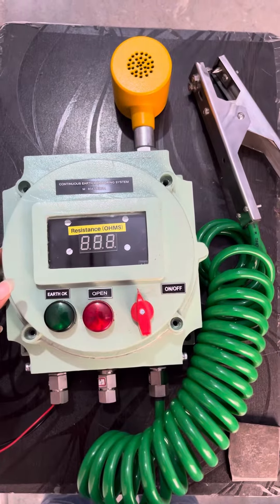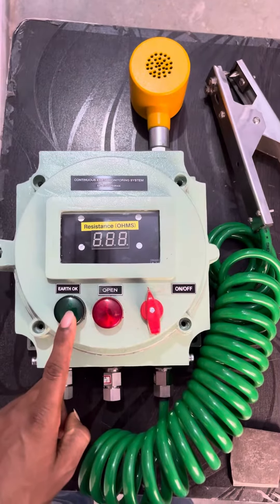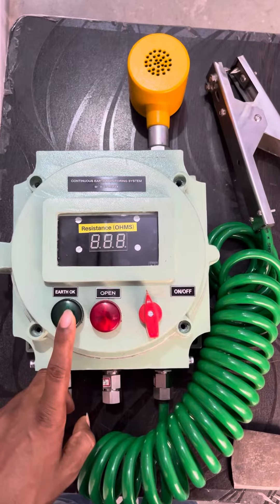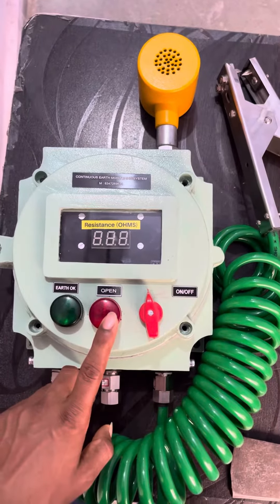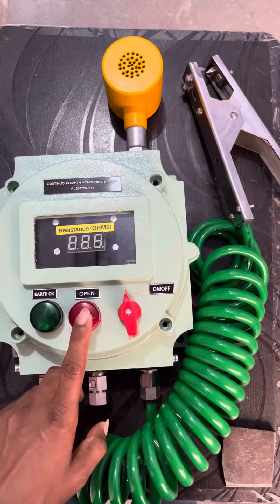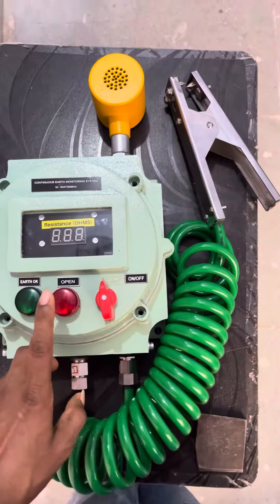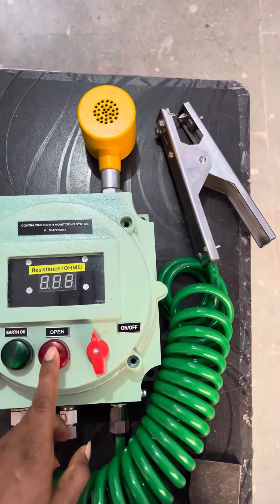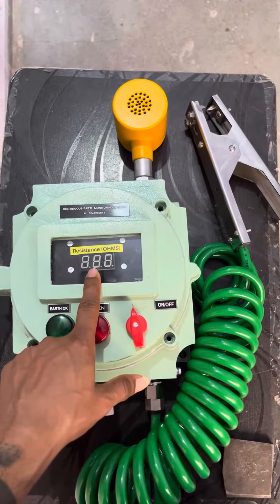This is the earth OK indication — you get this kind of indication when your equipment earthing is okay. This is the open or not-okay indication: if the earthing is not okay, if it's open, if the earthing continuity is not there, you'll get the red indications.